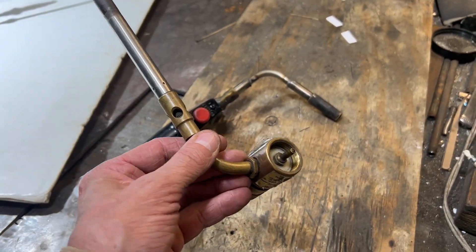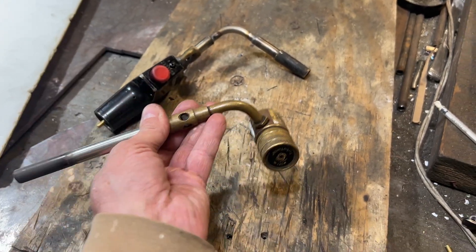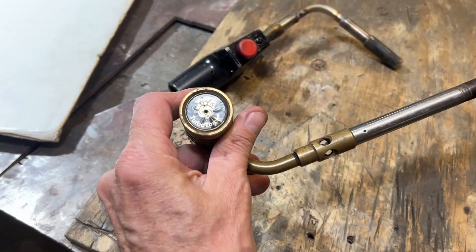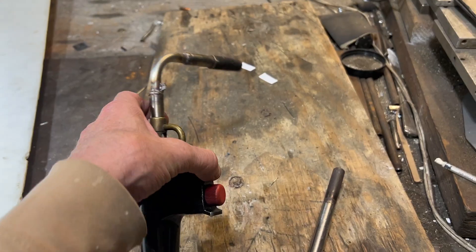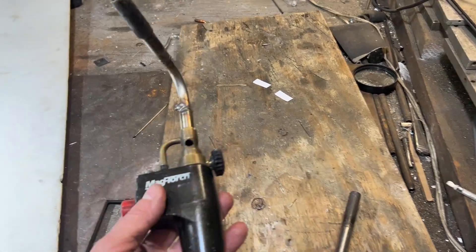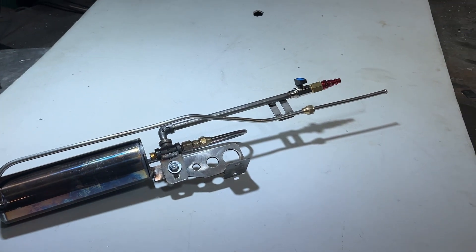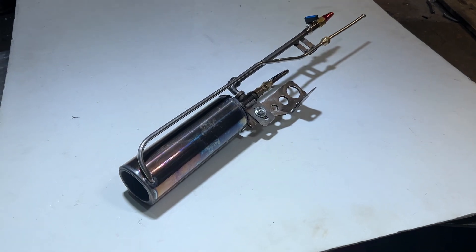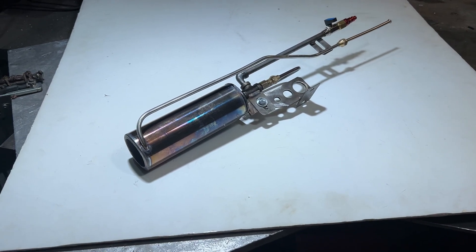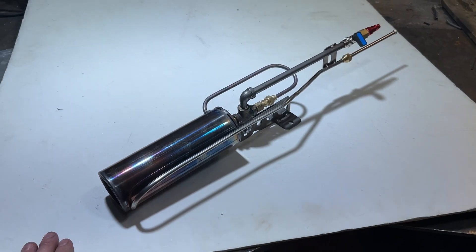For contrast — this Turbo Torch here will do a maximum temp of 2,066 degrees Fahrenheit. It's one of the most powerful consumer-grade torches you can get your hands on. These type of torches are looking at about 1,900 degrees — 1,922 degrees Fahrenheit is a common temperature limit on your average propane burner. This thing hit 2,582 degrees Fahrenheit on an almost-empty bottle of propane. We're going to try this again with a bigger air compressor and a fuel vaporizer.